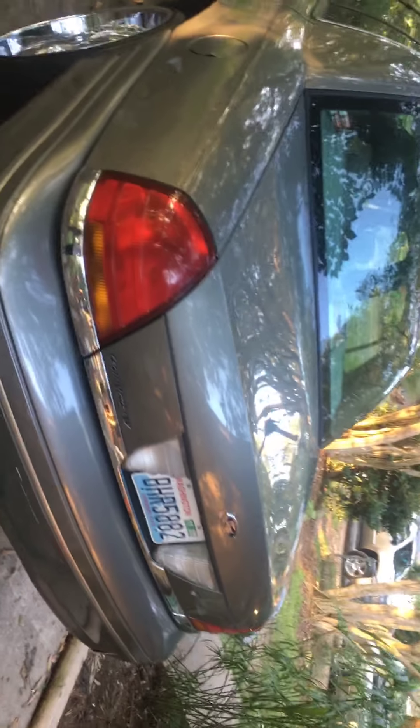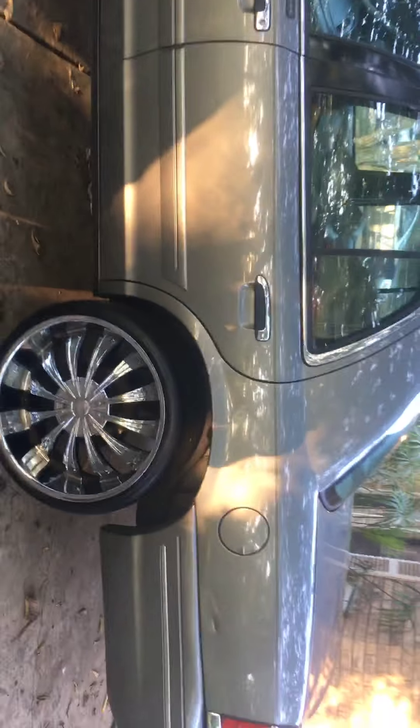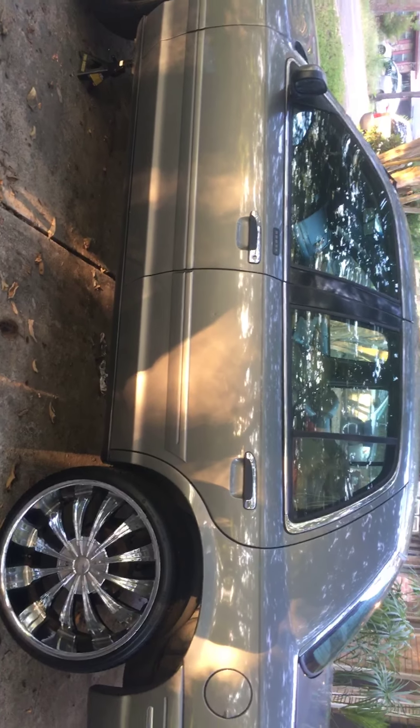It's a '99 Crown Victoria. I bought it from a female — they bought it from old guys. It's got like 150,000 miles on it, but the other motor had like 130,000 on it.